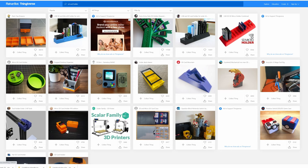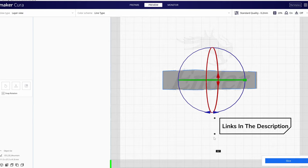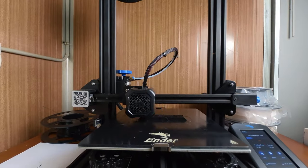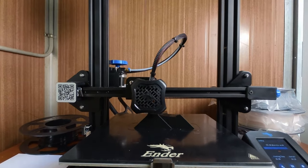The first 3D printed item I want to show you is the SD card holder. There are a whole bunch of different designs on Thingiverse — you can get ones that hold CF cards as well as SD cards and micro SD cards, so you just choose whichever one suits your needs.